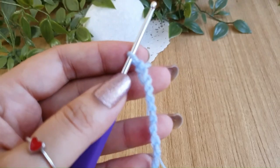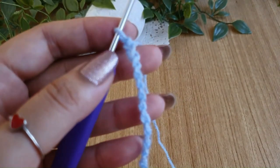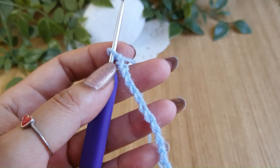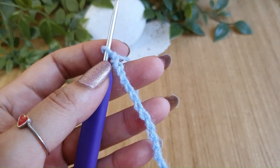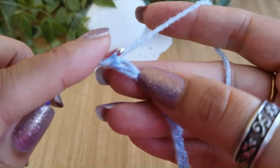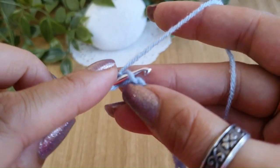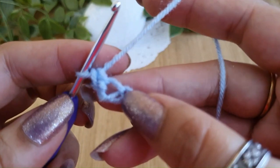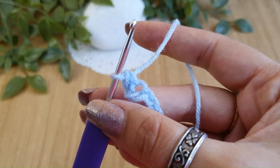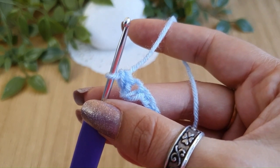To begin, do a single crochet in the second chain from the hook. Now we'll start doing the Trinity stitch — that is, we'll start making the little stars.